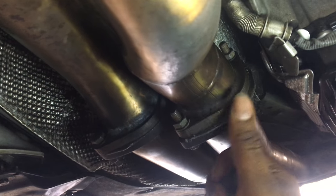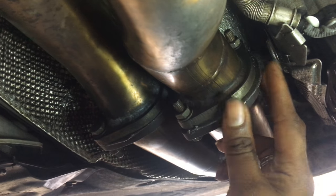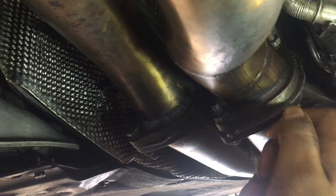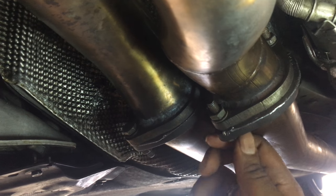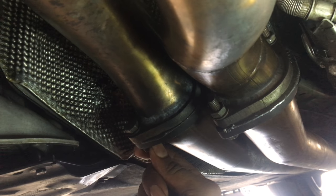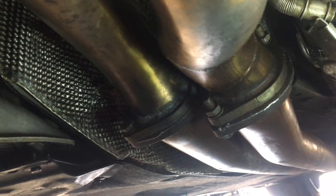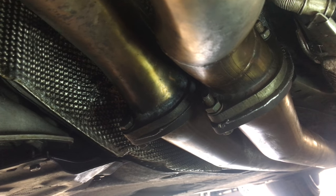With both sides in, you can see it fits pretty good. I started it up and everything is good. This one looks pretty solid compared to the OEM one I had on there before. Just a quick little video on this — I'll see y'all in the next one.